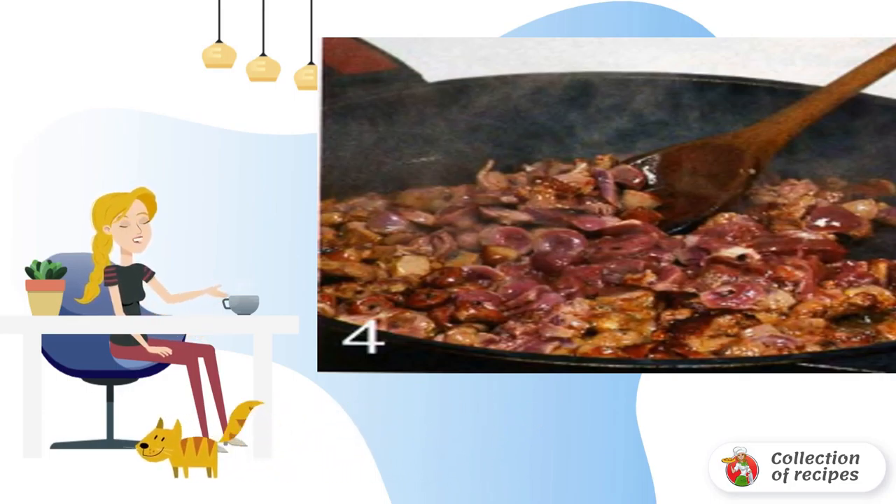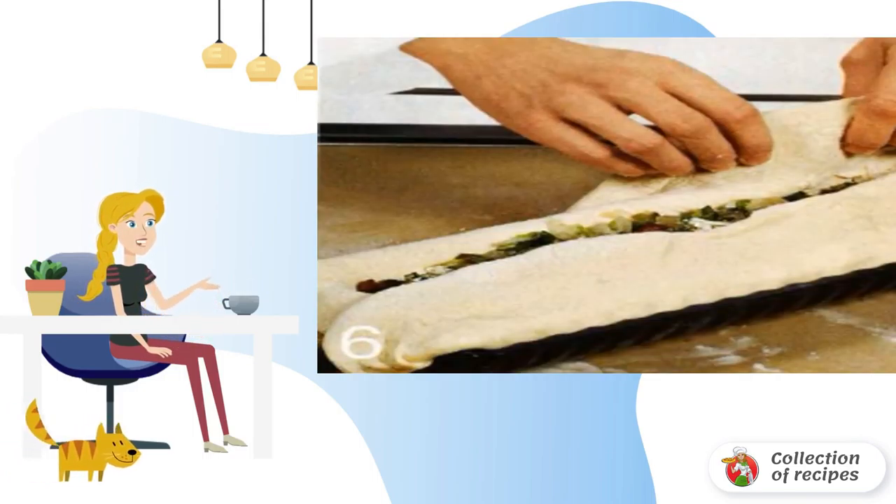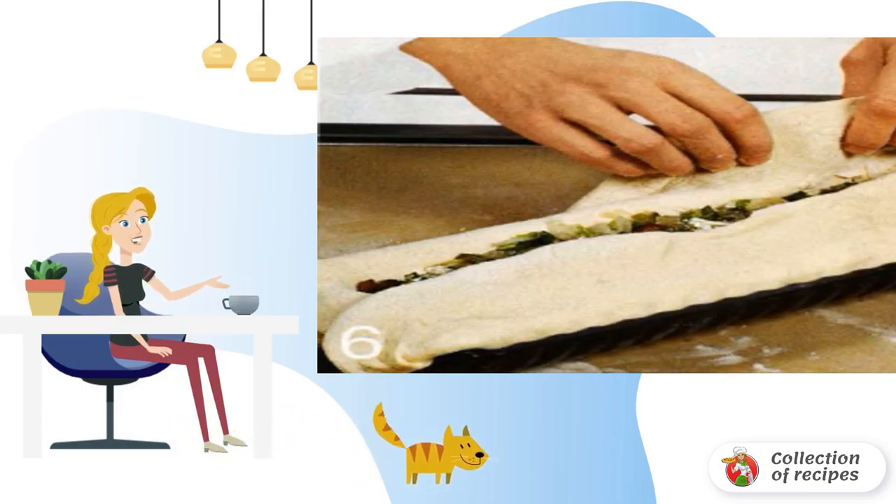Grease a large bread pan with the remaining butter. Roll out the risen dough into a rectangular layer and press it into the mold, leaving the edges overhanging on 4 sides. Spread the onion evenly on top, then the egg slices. Preheat the oven to 180 degrees Celsius. Close the filling with the edges of the dough.